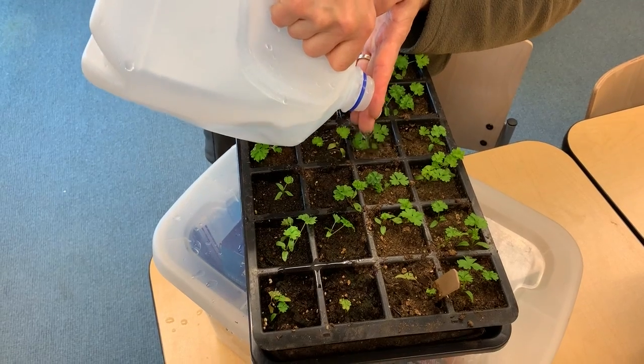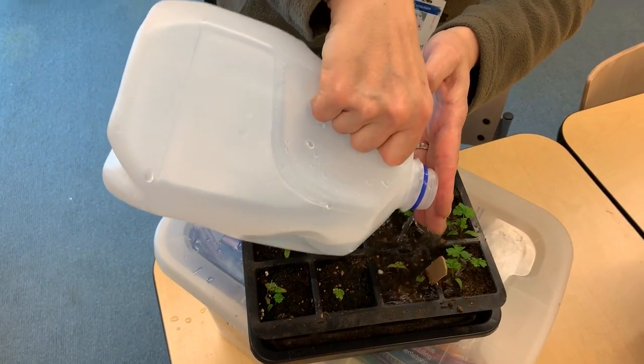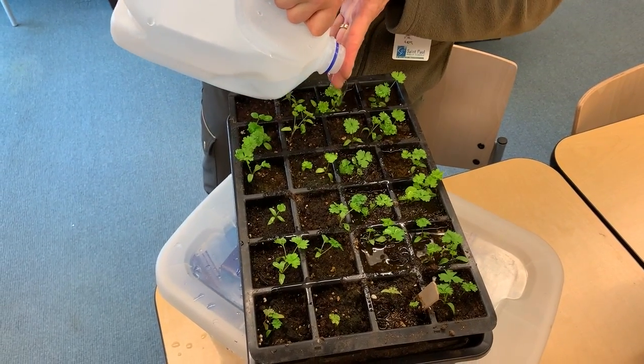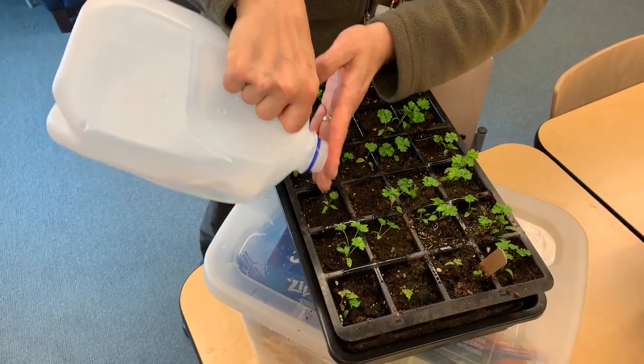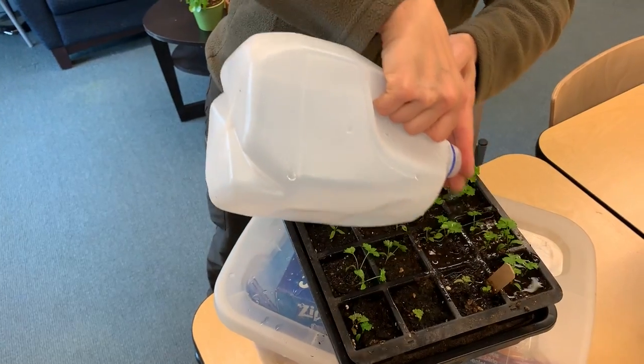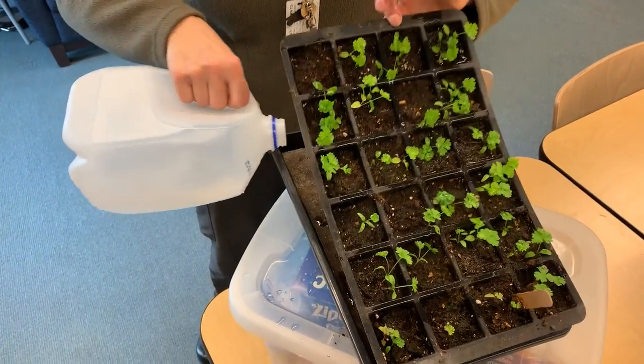What I'll do is check the bottom to make sure there's enough water in the reservoir to last for a day or two. When it's dry on the top like this, that means they just need a little extra water. Otherwise what happens is it won't wick the water up once it's in the reservoir.